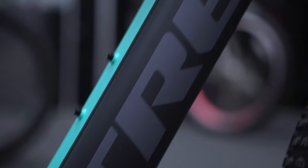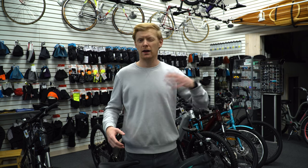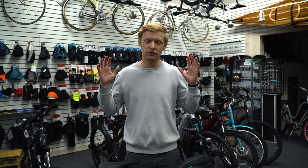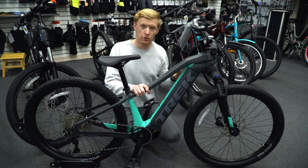Just off camera is the Powerfly 4, Trek's entry-level model in their electric mountain bike range, coming in at just below $5,000 Canadian and around $4,500 USD. That's pretty good pricing for an electric bike, especially something with a Bosch system and a good size battery. Obviously you can get fancier, and you can get cheaper — China puts out tons of cheap junky stuff — but this is a solid electric mountain bike.